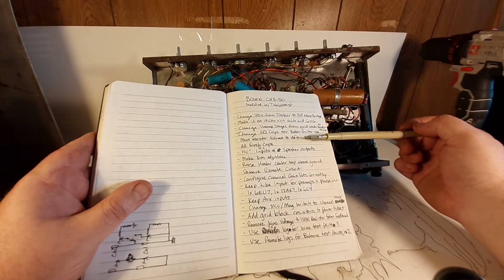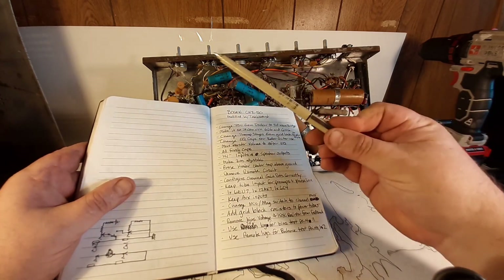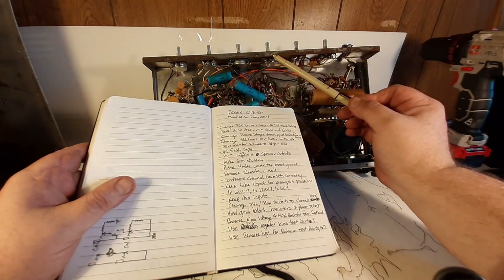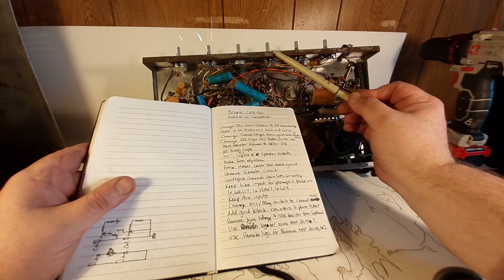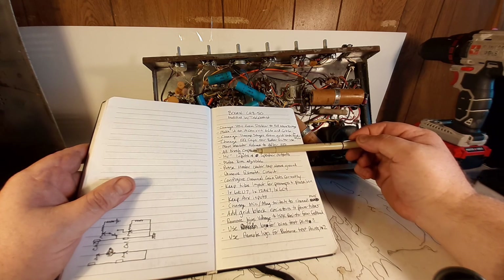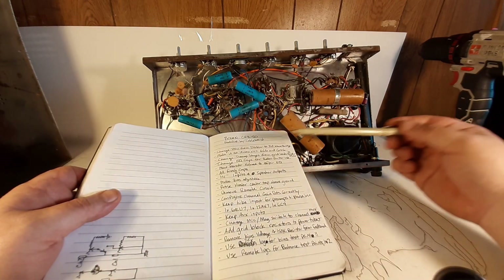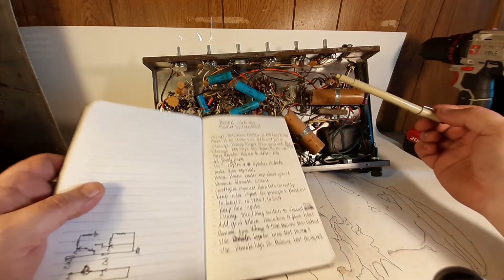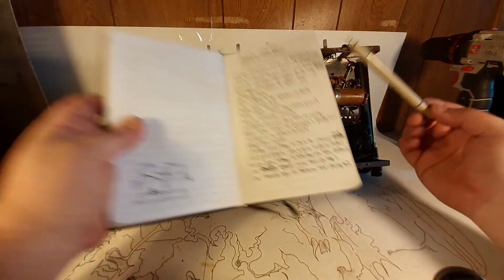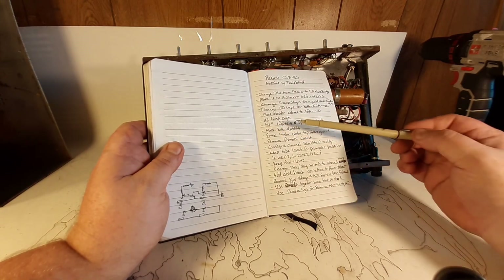Next: move the master volume to after the EQ. The way they've got this wired up, both the gain pots for the main channels are wired backwards and they feed directly into the master volume pot. That doesn't make any sense to me — I'd rather put this after the EQ. Then: all fresh caps — obviously those will be replaced. The can on top will go away and get upgraded. And those weird screw-on connectors and weird speaker jacks will get replaced with regular quarter-inch switch jacks.